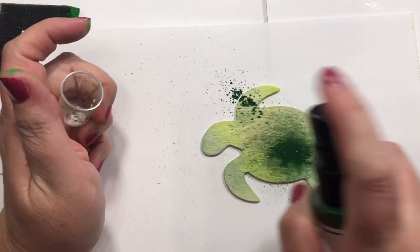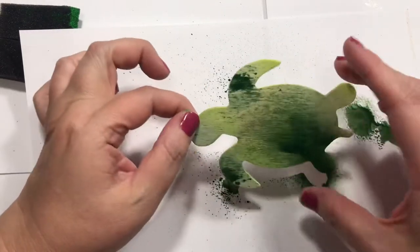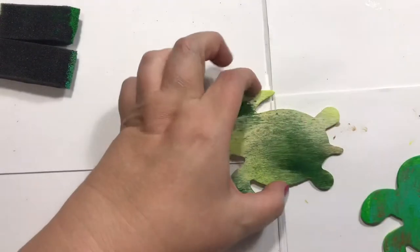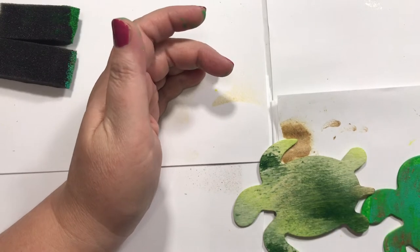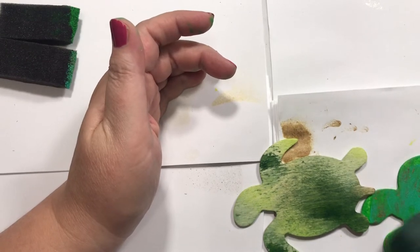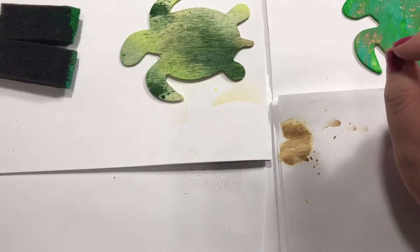Ooh, that is dark — but I don't think I mind it, I kind of like it. We're going to go with that. Let's dry them both a bit. Close enough! Alright, let me show you some of the cards I've got here.